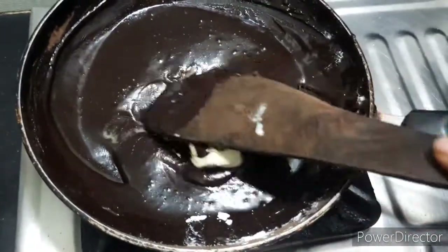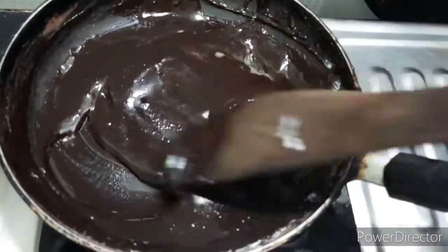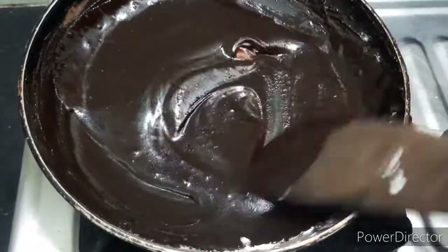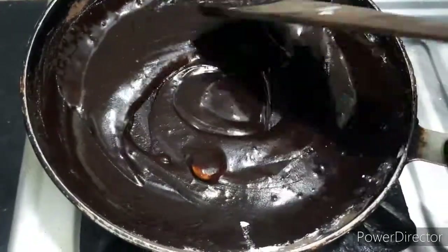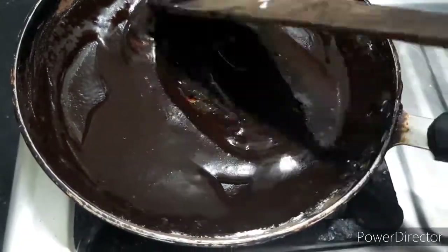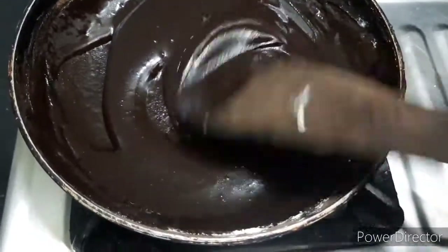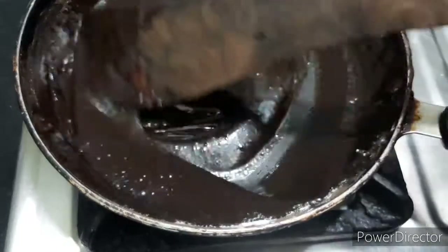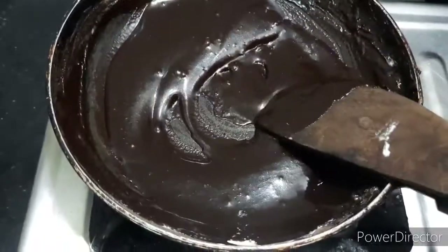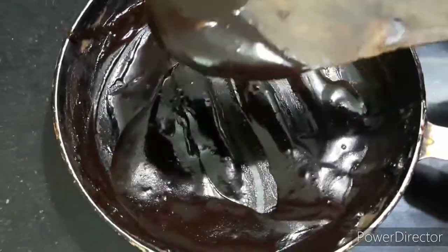Put the butter on the other side. I have to put a bag of butter and add some. I'm going to add some chocolate cream.